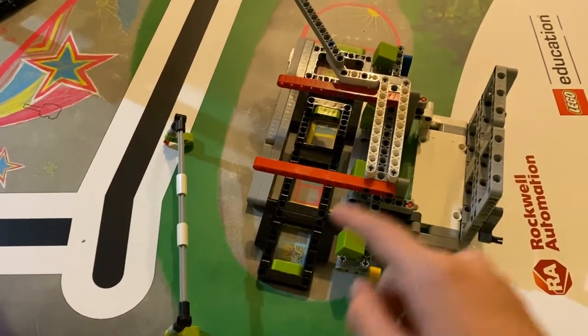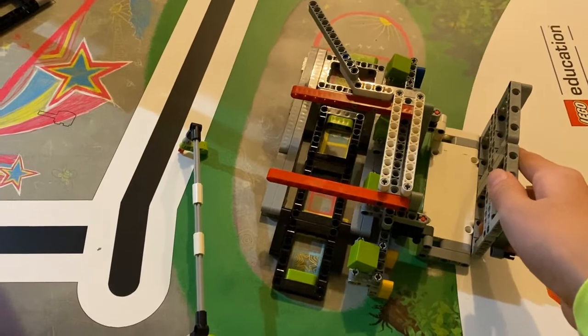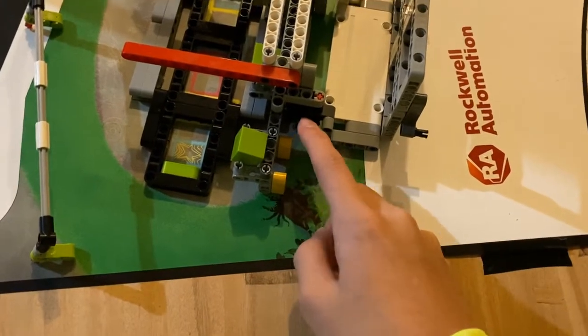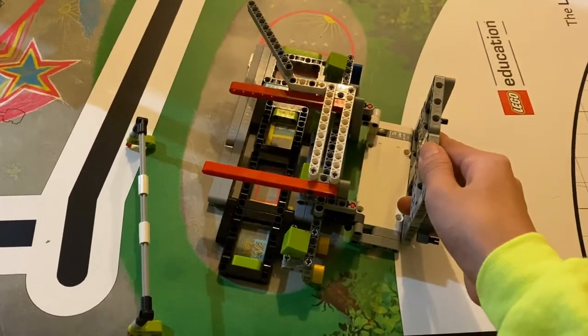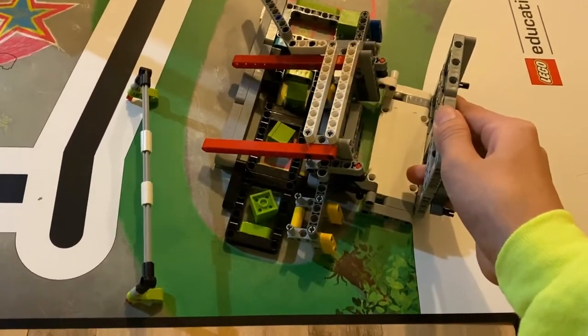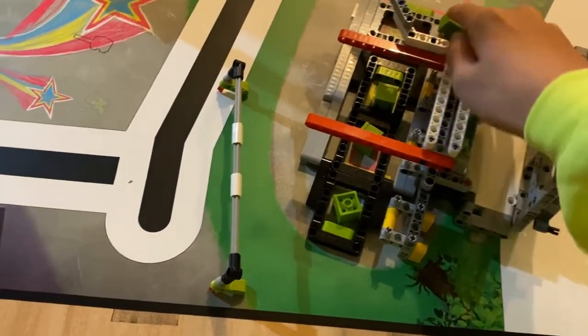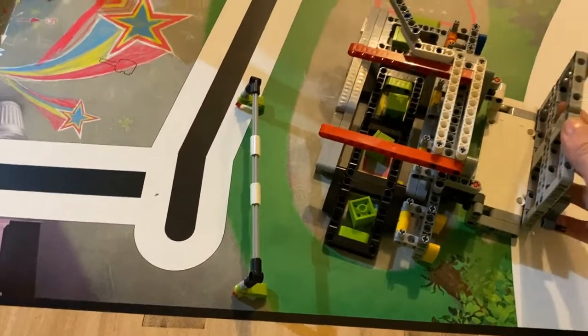We aren't complete yet — we need to drop the cubes. We use rubber bands here to stabilize the front part, and the other cubes should drop.